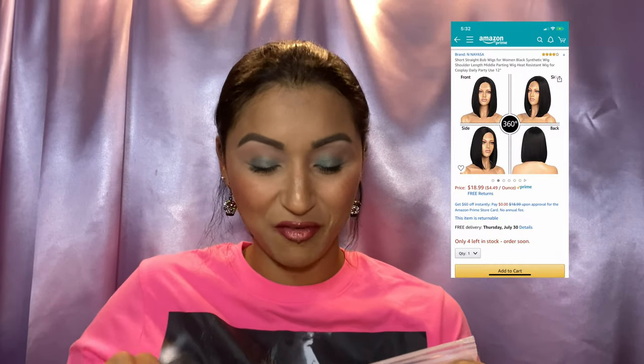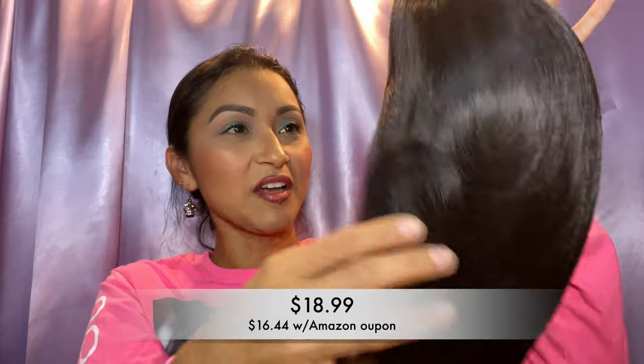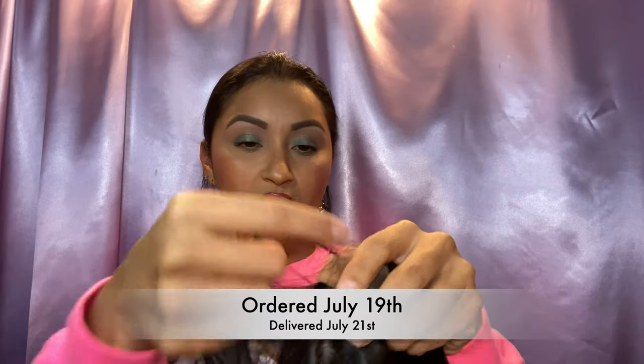Welcome back to another video! This is another Amazon hair wig, and this one is from one of the brands I really really like. Grabbing the bag — here is the package. Per usual they always put their logo on the back, which I really appreciate, especially when you have a couple of them piling up and you kind of don't remember which ones you got. This is from one of my favorite brands, and here it is — I believe this is like a black bob wig.